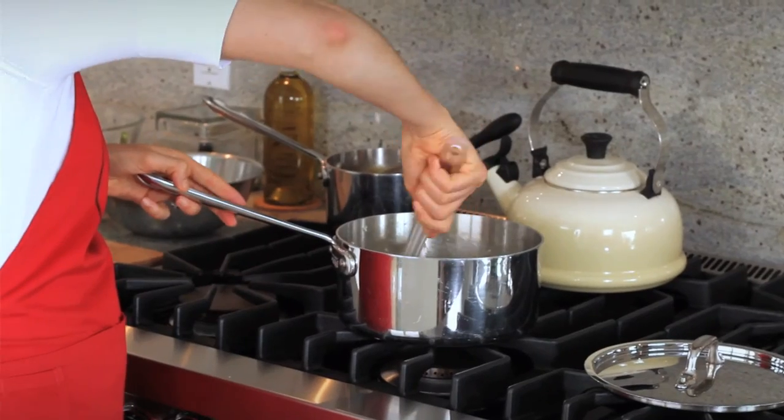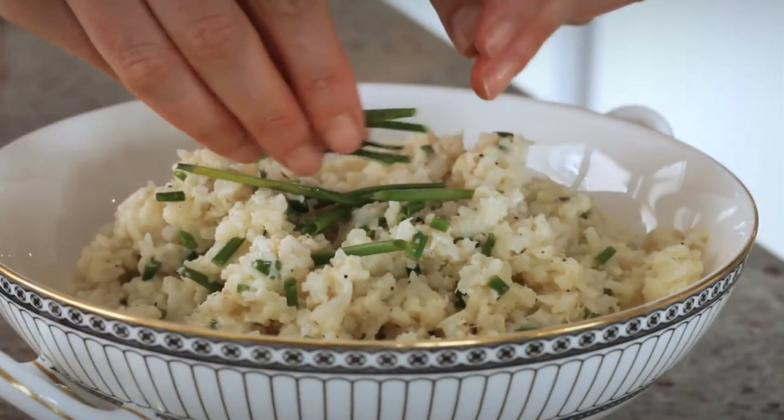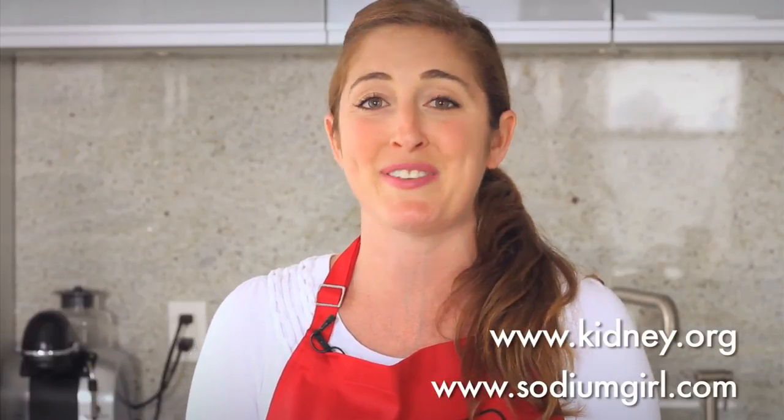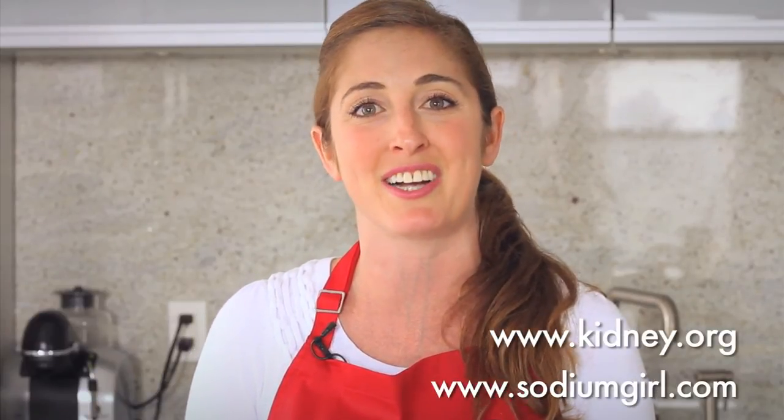Stir and mix and serve it immediately, or if your guests are coming over later, place it in the refrigerator and reheat right before dinner. And for all the recipes and nutritional analysis, visit the Kidney Kitchen at www.kidney.org. For more recipes, visit me at sodiumgirl.com.